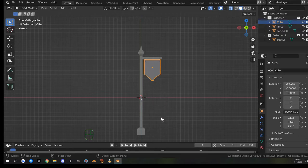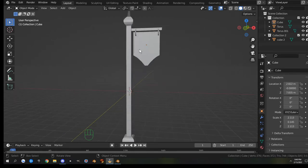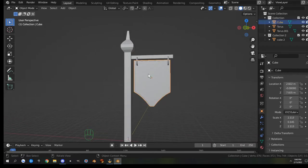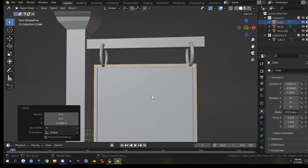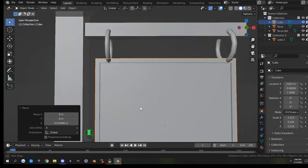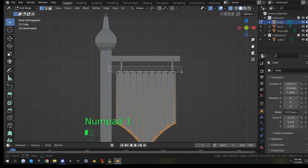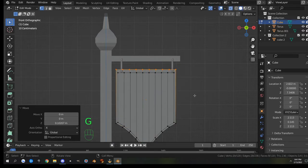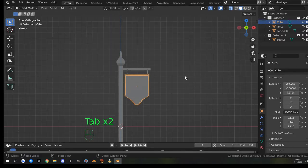So that covers extruding, beveling, insetting, and loop cuts. I'm noticing my rings are out of position, so I'll grab the sign, hit G then Z and pull it down. I'll hit Tab and Alt+Z, then go to vertex select and drag the top edge of vertices up just a hair to give more room. Back in object mode, G then Z to move it down, and back out of x-ray. That looks much better.